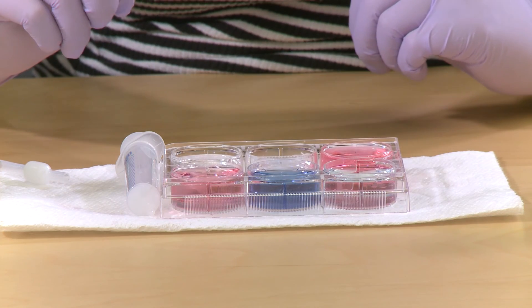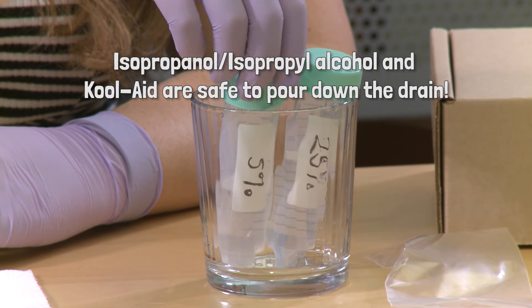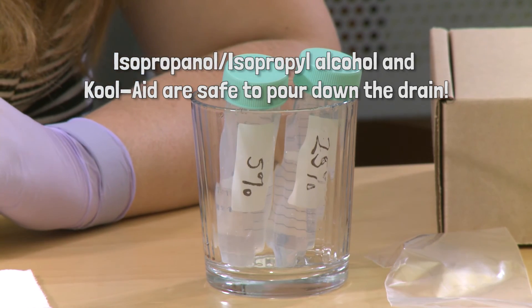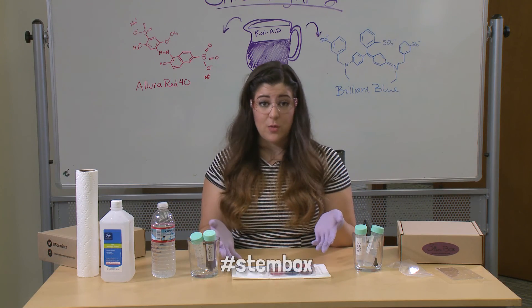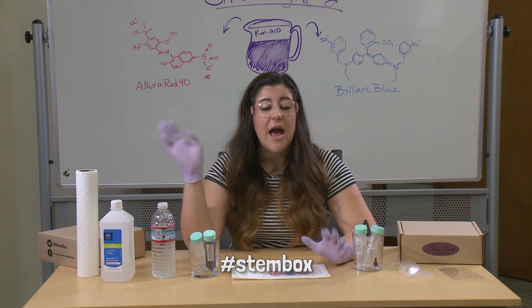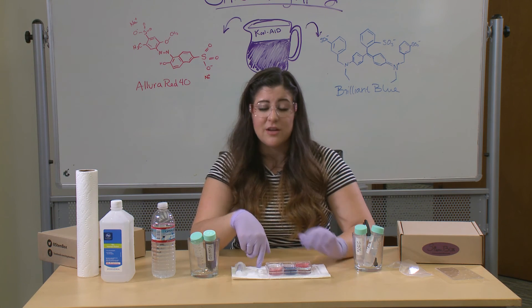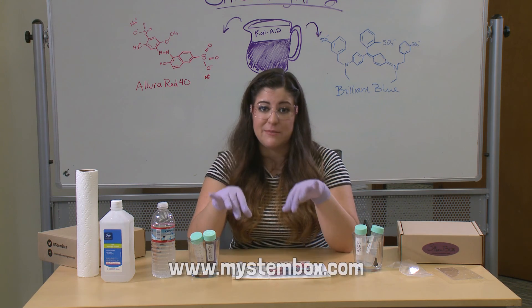To throw everything away, go ahead and pour it down the sink. Isopropanol is safe to pour away, and so is the Kool-Aid since we drink it all the time. That is how you clean up this experiment. We want to see what you guys at home can do with this. If you have other things you'd like to try separating, I'd highly recommend watching our follow-up video on why this experiment works to understand how to do it again.